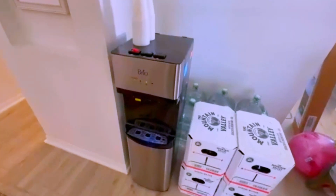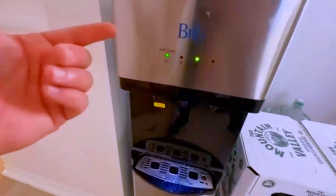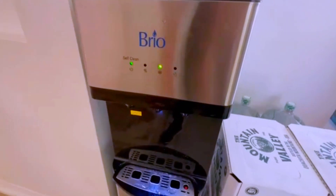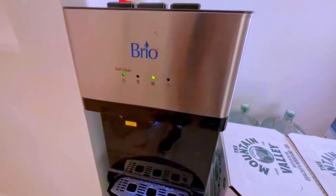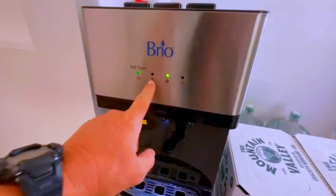Quick review on the Brio bottom-loading self-cleaning water dispenser. What I love about this is it has an ozone self-cleaner, so it's constantly keeping the pipes clean, which is great. It also has an indicator which lets you know when you need to replace your water.